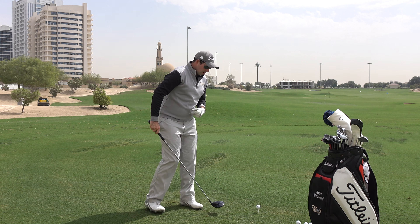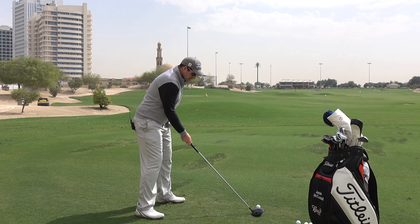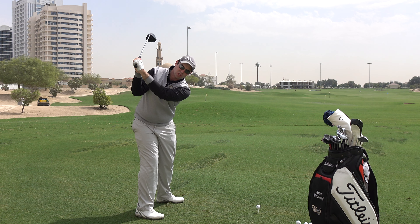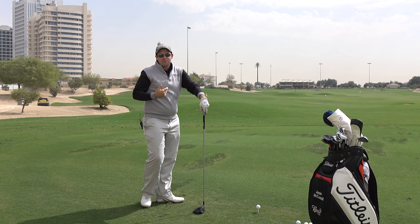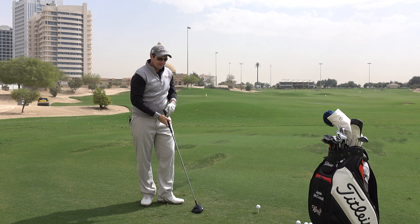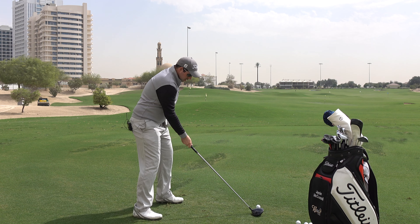Let's give it a try. I'm going to do a normal driver set up, ball nice and forward in the stance, and I'm really going to make a conscious effort to stop it just short of parallel. It'll probably feel like almost a three-quarter swing, but from there I can really give it a bit of zip through the golf ball.